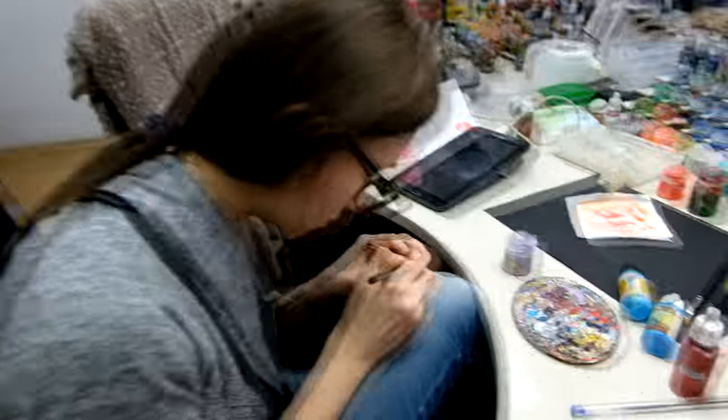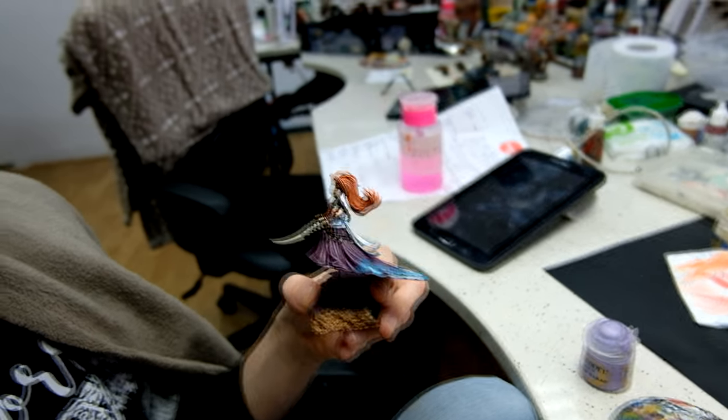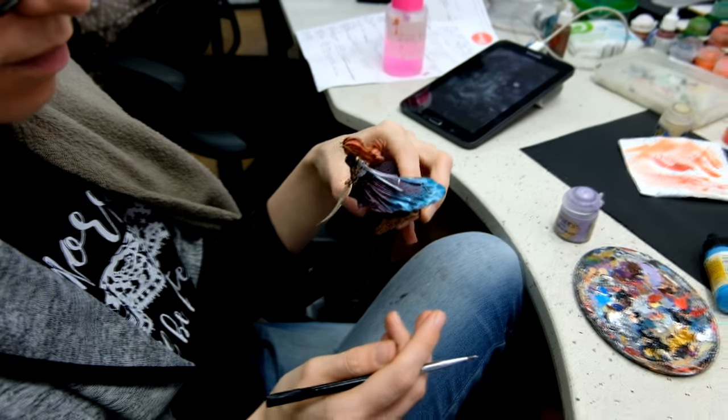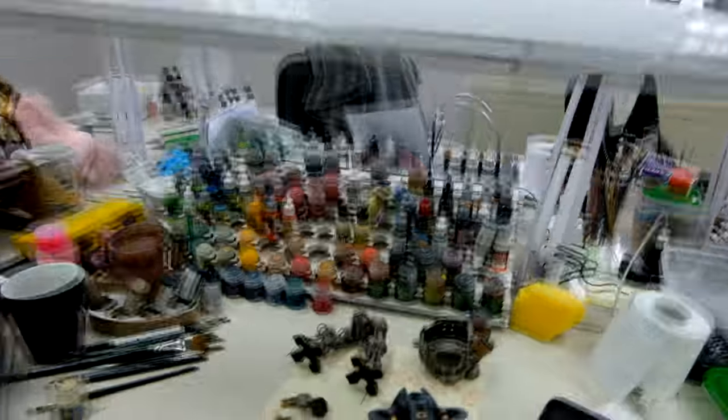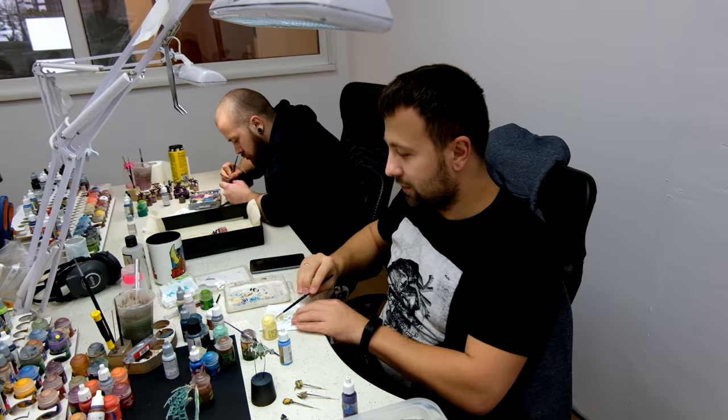Over here for that Eldar Army — I see Edda is painting Yvraine with some slight conversions. Very cool. Another Imperial Knight with an original color scheme. Awesome, cool details.